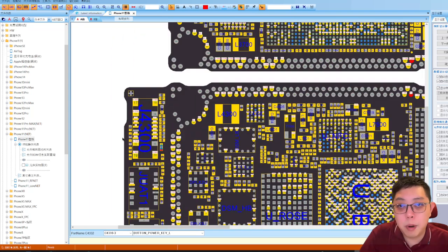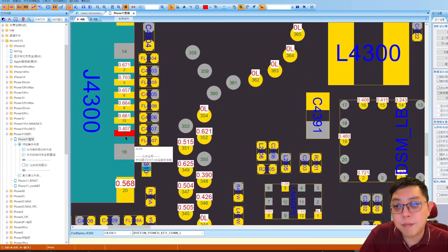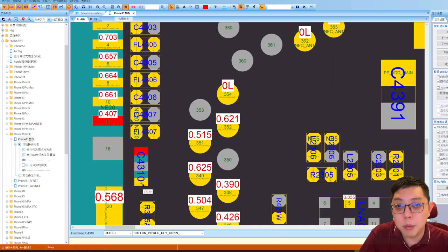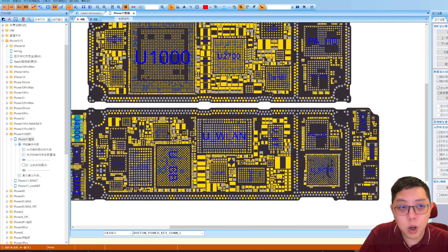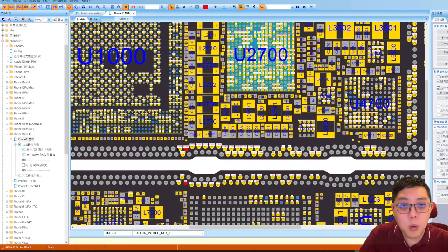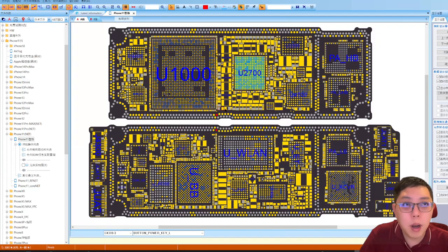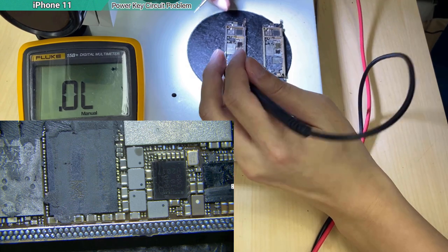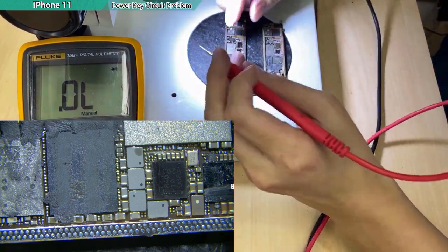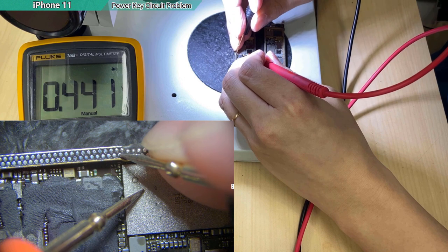When we're sure it is a motherboard problem, we measure from the connector. When I measured it, I found there was a value — nothing obviously wrong, the component wasn't cracked. So I had no choice but to dismantle the layers and check the upper board separately — triggering the line to confirm whether the power button signal was working at that level. I found it was working, so the problem is on the lower board.